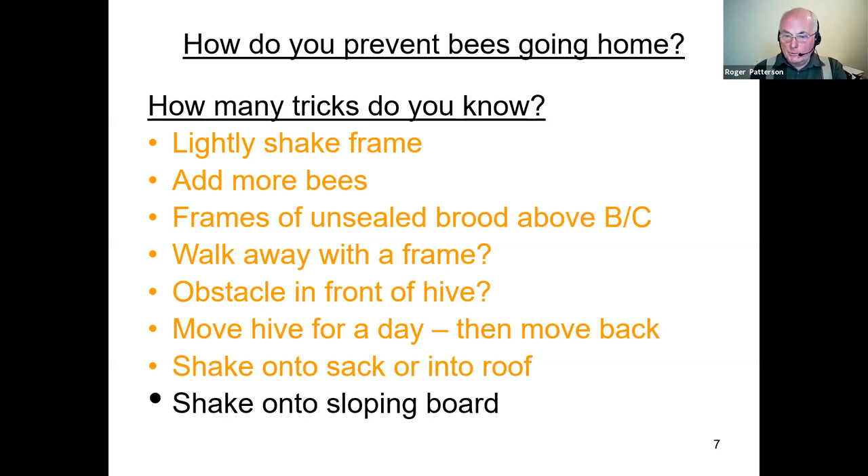If you lay a sack or tablecloth down on the ground and shake bees onto it — making sure you don't shake the queen — on a warm day the older bees fly off home and you're left with young bees to gather up and put in your nucleus. You can do the same thing shaking them into a roof. It used to work better with old deep roofs; it doesn't work so well with the shallow roofs more common now. The one I like best is to take your nuc box, put a sloping board up against the front as if you were hiving a swarm. Shake brood combs onto the bottom of the board — the flying bees will fly home and the young bees that can't fly will walk uphill straight into your nucleus.